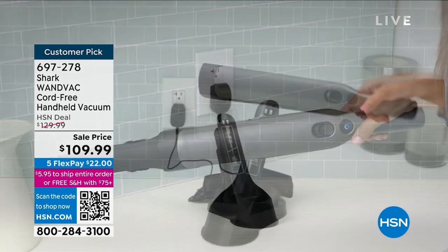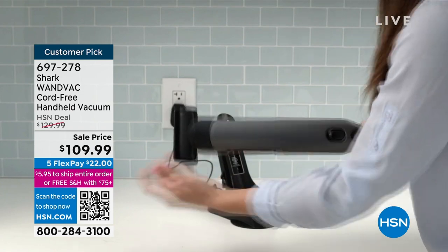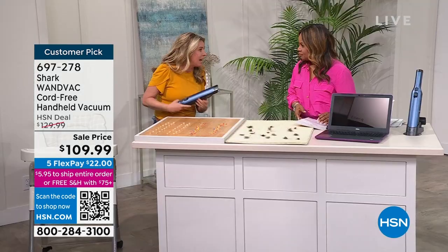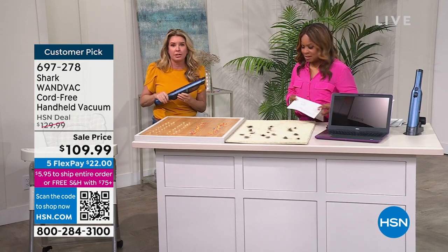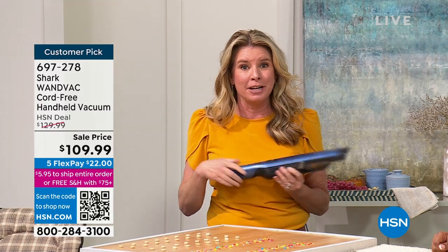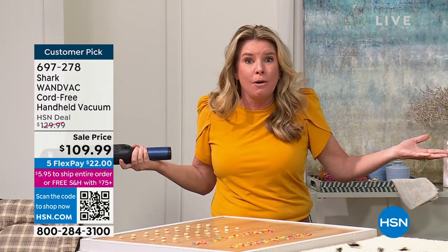Easy, lightweight, but my favorite word with this is powerful. It's cordless, 1.4 pounds — yes, 1.4 pounds in your hand — but don't let the size fool you. This is a Shark, and Shark is the leader when it comes to floor care. Here's the deal: not all your messes are on the floor.